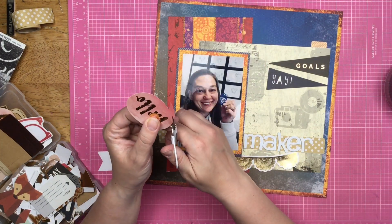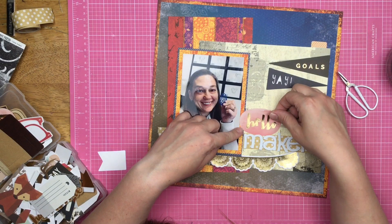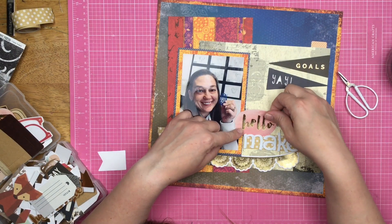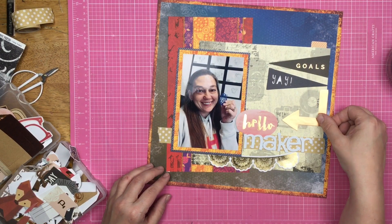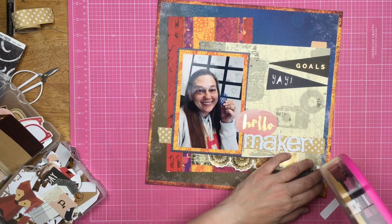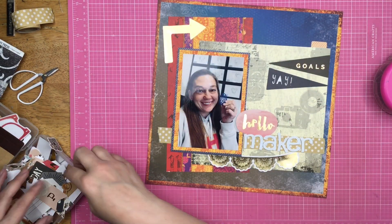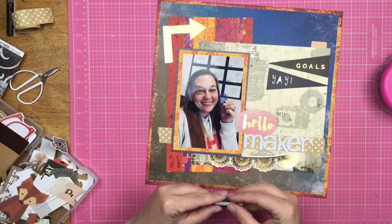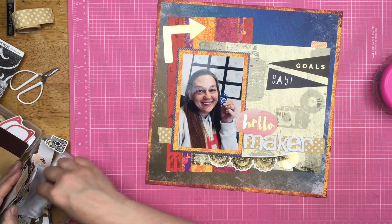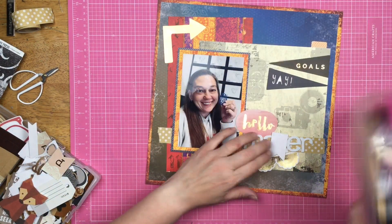I decided to add in this pink hello — I cut off the little speech bubble portion so it's more of an oval, and I'm tucking it down. So now my layout is hello maker instead of just maker, and that's fine — that doesn't bother me. There is the word hello all over products and all over everywhere, and I have a bajillion layouts that are hello whatever, and that doesn't bother me. I know it bothers some people, but honestly I don't care.